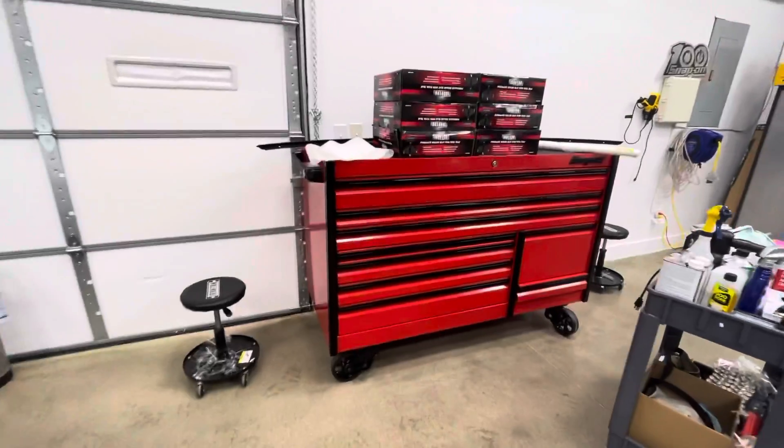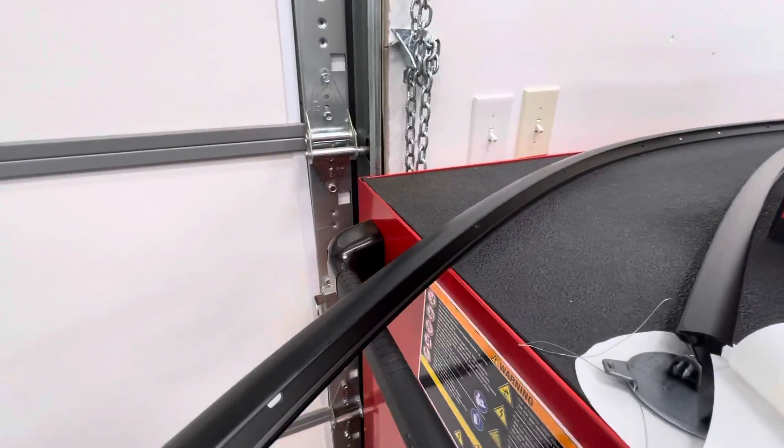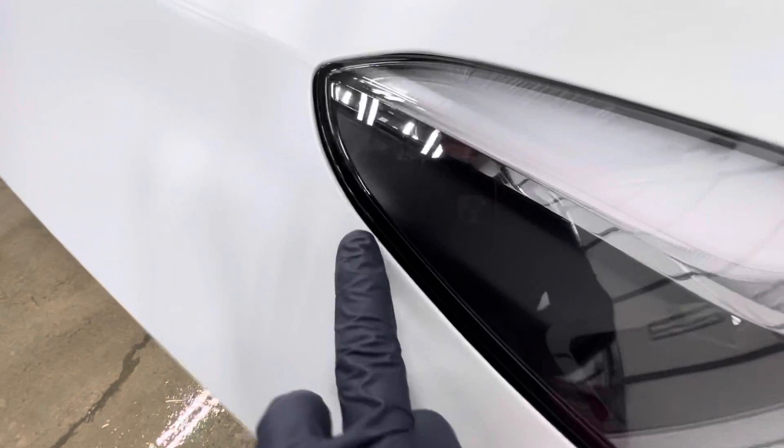Got it right over here on this monstrous snap-on box. These are the trim pieces — they go back on, not a problem.